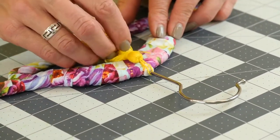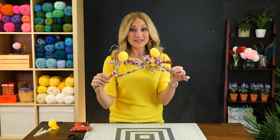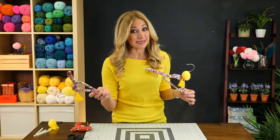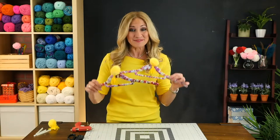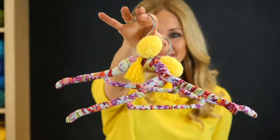Finally, add a pom-pom and tassel to the top for a little decoration. And there you have it, a set of DIY custom hangers for mom. She'll be so happy to receive this gift. But don't forget, the best gift of all is your love. I'll see you next time. Bye.